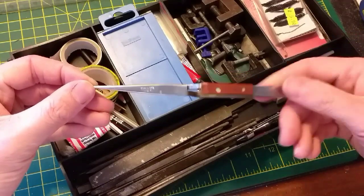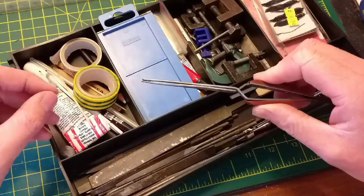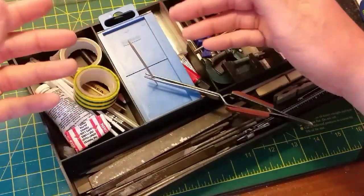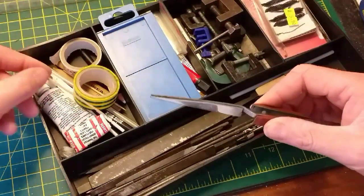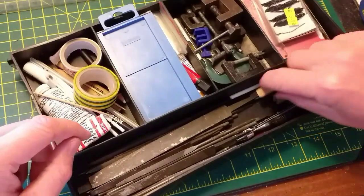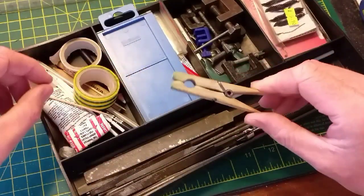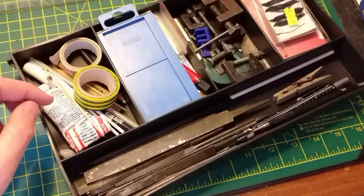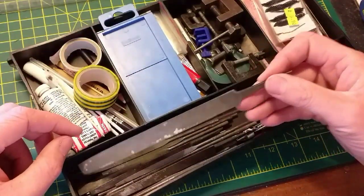What I use instead of a second pair of hands is one of these — basically a pair of tweezers with a quite strong spring on them. As you can see, you can hold just about anything in any position so you can do anything you like to it. If you can't find one of those or don't want to buy one, you can always use a simple clothes peg — it does the same job, though obviously it hasn't got the same strength of spring.